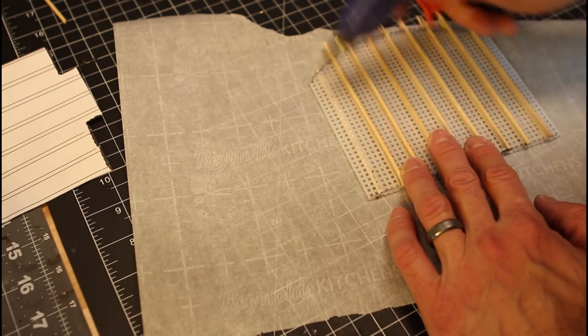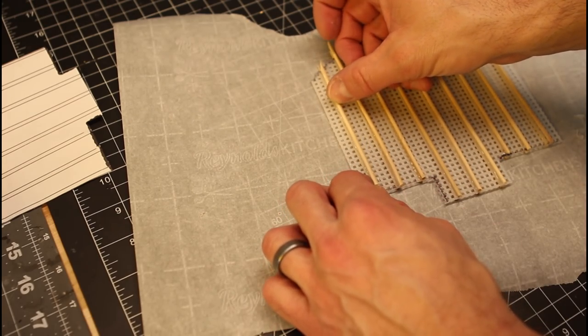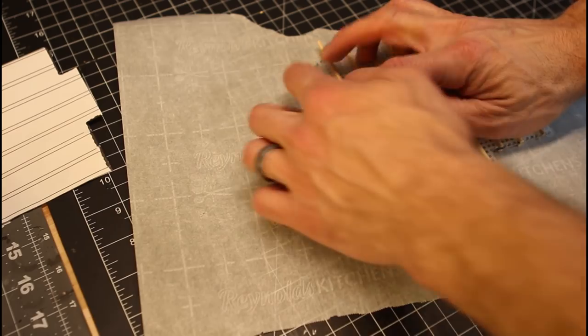Hot glue and some barbecue skewers — we're going to leave them pointy at the top because we're going to use those to hot glue our stones to later on. That way we have something to grab onto to pull the gate out of the top of the portcullis.